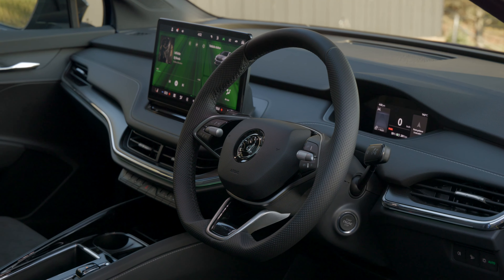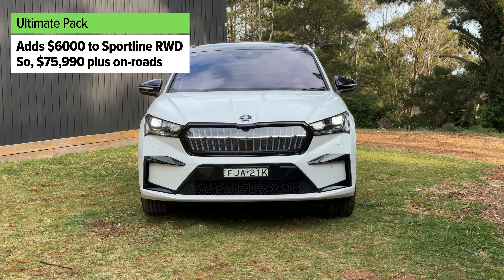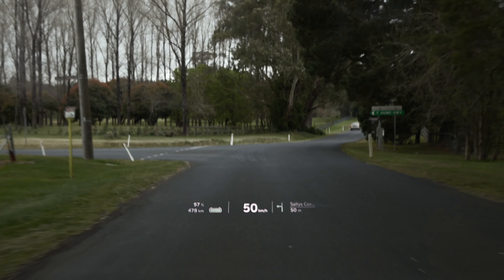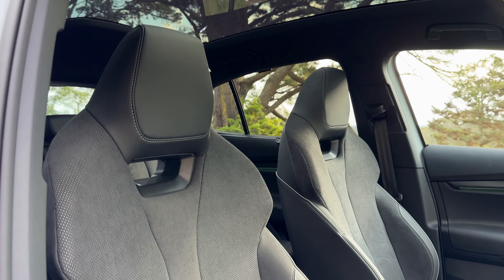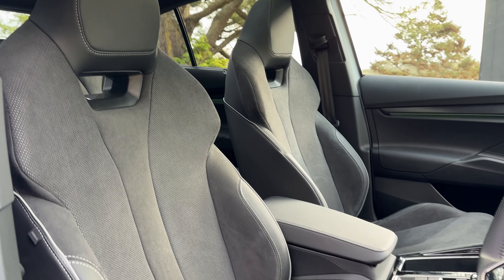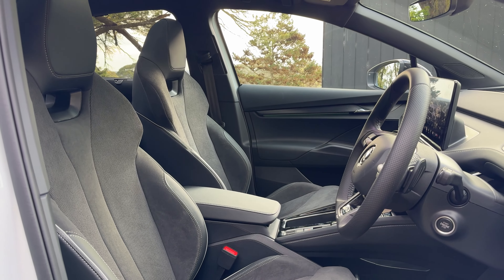In Australia at launch, there are two different versions of the Skoda Enyaq available. Both of them are the coupe-style SUV. The more practical wagon-style model is probably going to be on sale in 2025 and will probably have a lower price tag. But let's talk about pricing for these coupe-style models. The entry-level one is called Sportline, and it gets plenty of great features for its $69,990 RRP.